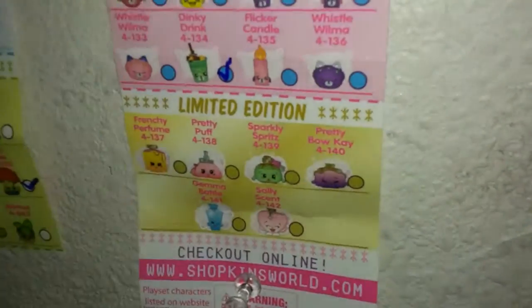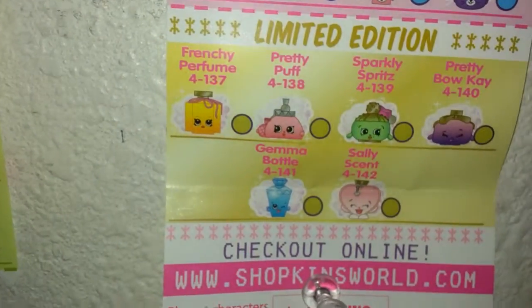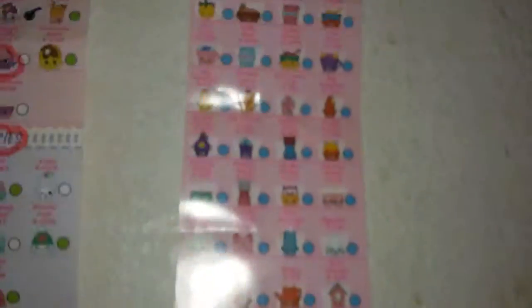Flicker Candle and Wilma Whistle — and then we'll show you the limited editions. Let's see: Frenchy Perfume, Pretty Puff, Sparkly Spritz, Pretty Bouquet, Jemma Bottle, Sally Scent. Pretty Bouquet — I like that one! But guys, if you get the Food Fair jar that Hannah showed you, the limited edition is Bling Dealer. I want her because I don't have her — I don't either! She's so cute. Okay, bye — thanks!